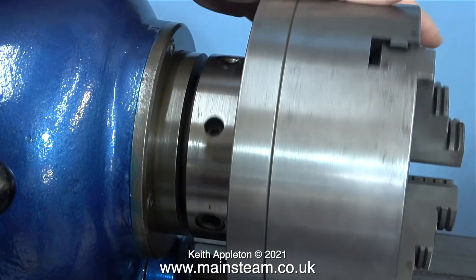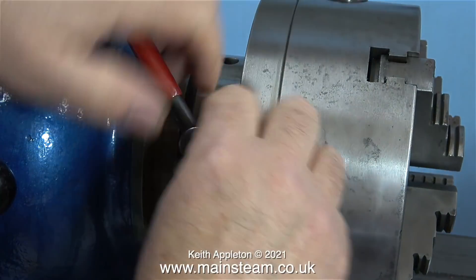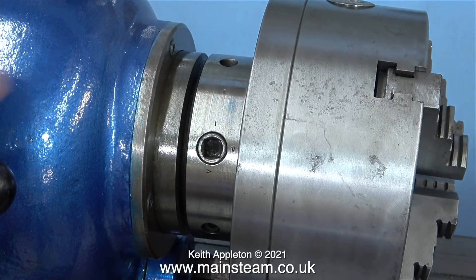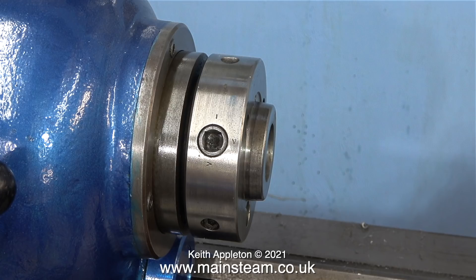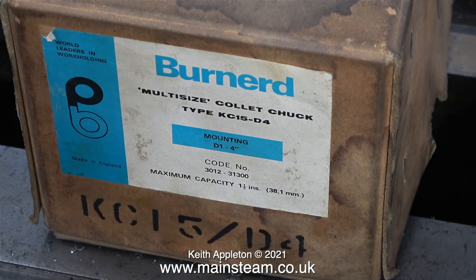On the Smart and Brown lathe the chucks are fastened to the spindle using a cam lock system — this one is a D1-4. You can tighten or slacken the cams depending whether you want to remove or fit the chuck. I tried to video removing the chuck but got in the way — it's just a little bit too heavy to remove at arm's length. When removed, what's left is the cam lock system on the spindle.